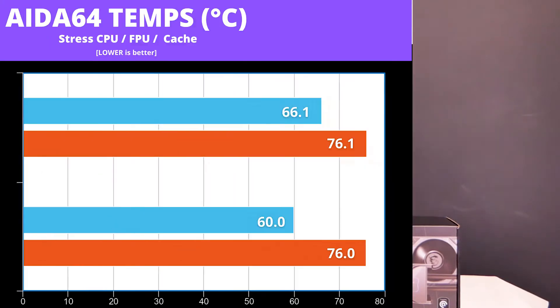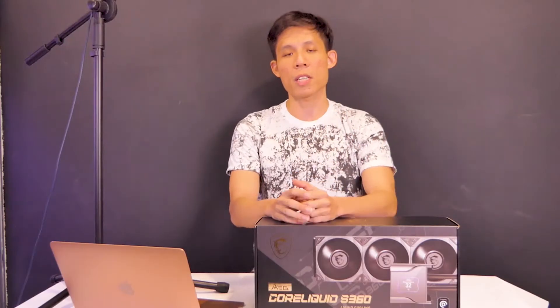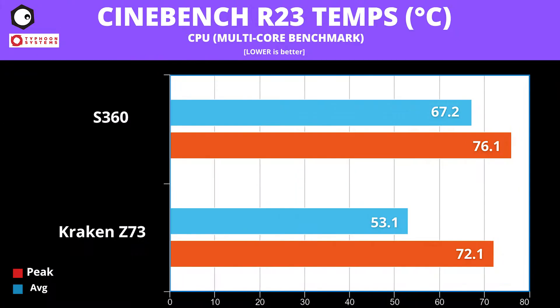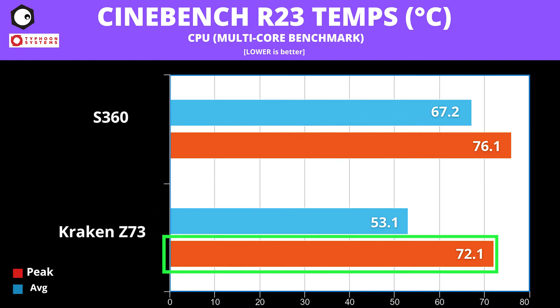To push these AIOs, first we have AIDA64. The S360 averages at 66.1 degrees and peaks at 76.1. The Z73 has a lower average at 60 degrees, but peaks the same at 76 degrees. Next, we have Cinebench R23. The S360 averages at 67.2 and peaks at 76.1. The Kraken Z73 averages lower at 53.1 and peaks at 72.1.